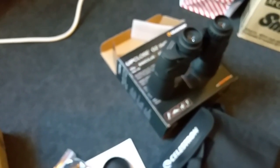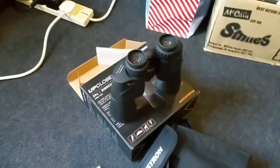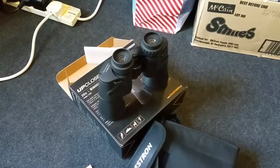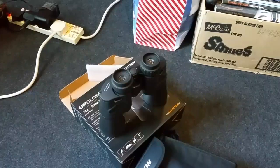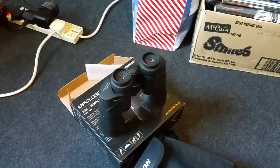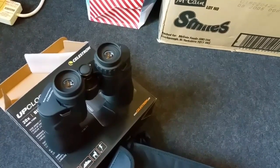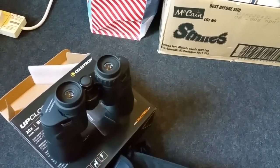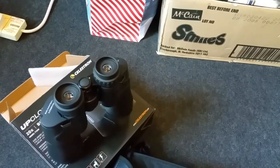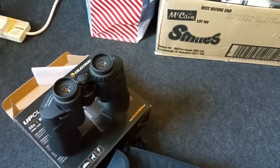From the packaging: tripod adaptable, multi-coated lenses, 20x magnification, eye relief 7 millimeters, angle of field of view 3.2 degrees, relative brightness 6.25. They're water resistant, with high-quality multi-coated optics for good light transmission, sharp images, high contrast, and a stylish rubber-coated aluminium body. They also have ergonomic thumb indents and finger ridges for good grip.